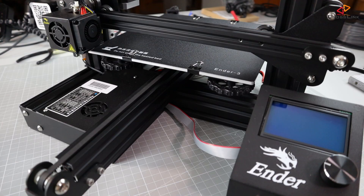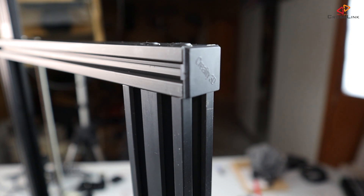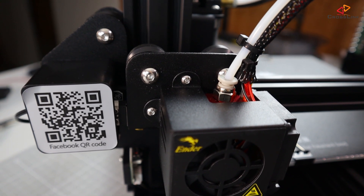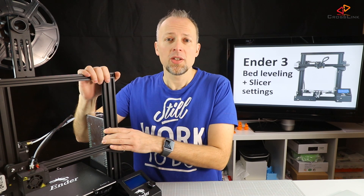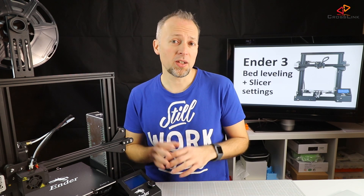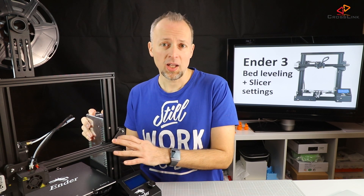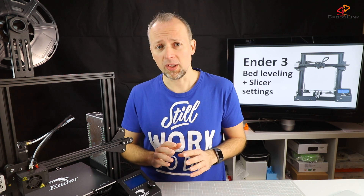Let's recap quickly the results of the build. From what I've seen so far, the Ender-3 build quality seems very nice, the frame is sturdy, and the build was not complicated — I basically had no issues using just the provided manual tools. The only issue was that the frame was not standing flat, so I had to release all the frame screws and retighten them to make it stand flush. But that's an easy fix.